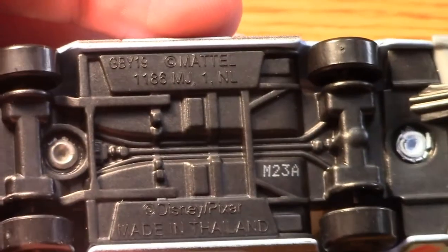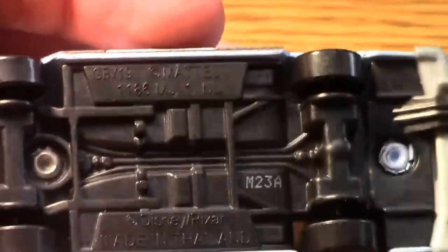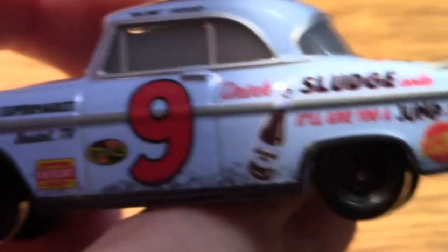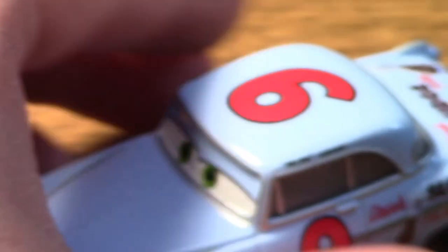This guy was probably pretty aerodynamic, pretty fast for his day. The opaque gray going on is really cool. On the bottom there are lots of Mattel markings — you can pause and read if you really want to. Here's the exhaust pipe, which continues on the bottom to the other side, which you can barely see. That's a good little detail. Number nine is on the top there, easy to see.